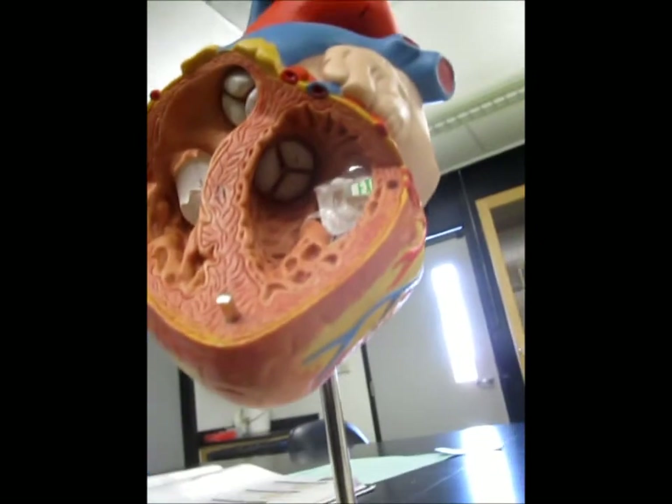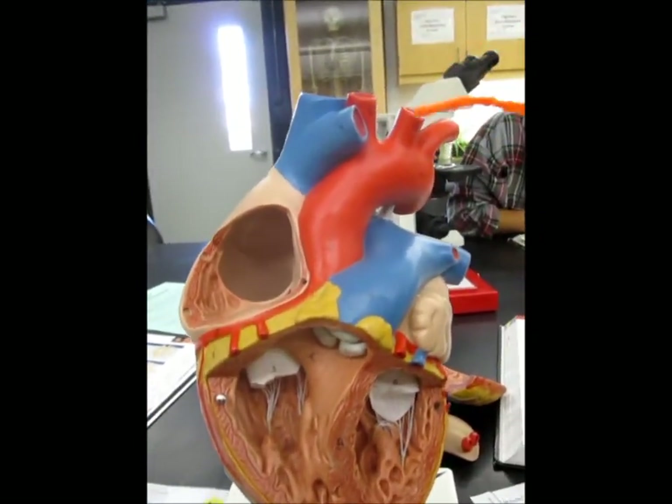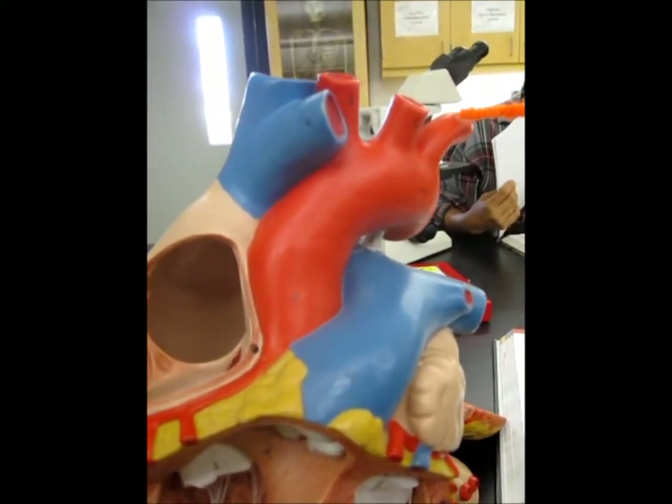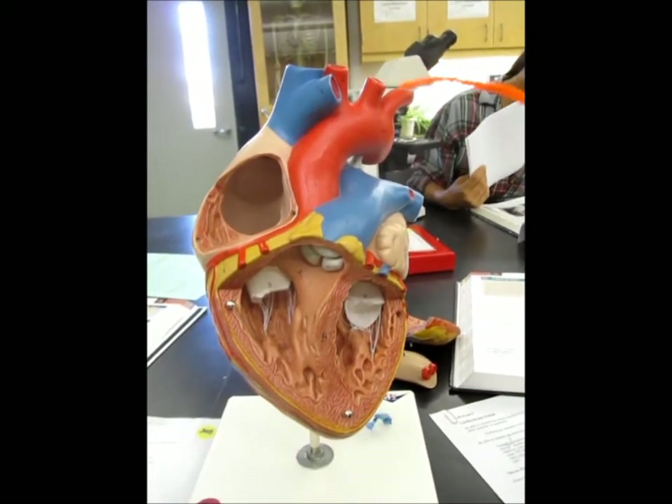You can't really see it. This is the brachiocephalic trunk, the left carotid artery, and the brachiocephalic artery.